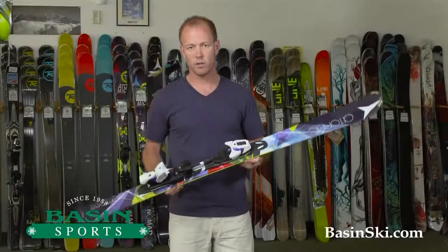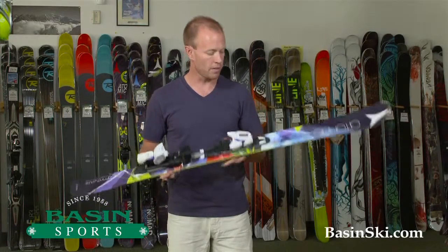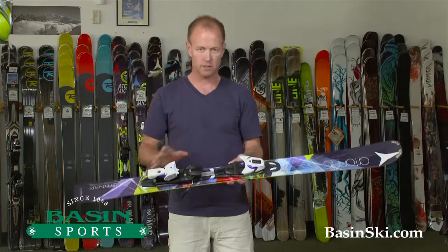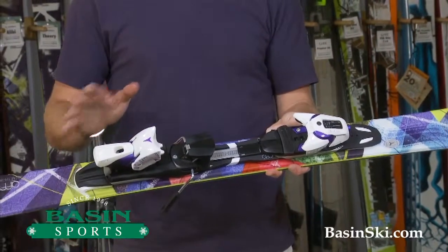Hey, this is Brett based in Basin Ski Shop. We're located in Killington, Vermont. I'm holding in my hands the 2014 Atomic Affinity Pure. This is the little sister to the Affinity Storm.